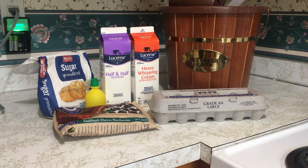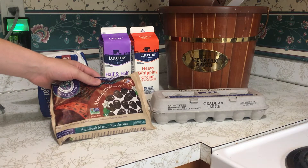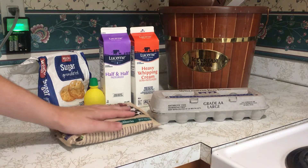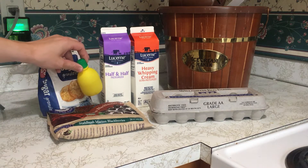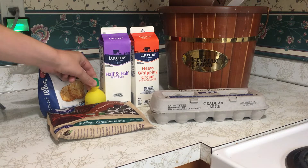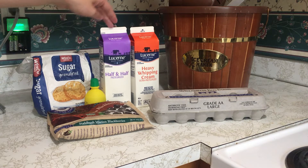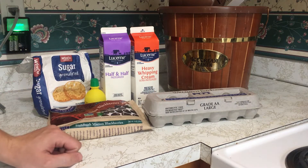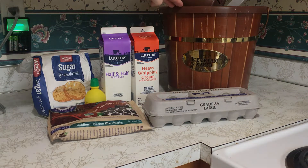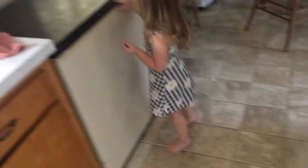We're going to do a really quick rundown of all the ingredients you're going to need before we get started. First of all, since this is Marionberry ice cream, you will need Marionberries of some kind, either frozen or fresh — about two cups. You'll need a tablespoon of lemon juice for when we make our syrup. Sugar, two cups total. One quart of half and half. One quart heavy whipping cream. And about six eggs. And then, of course, you will need an ice cream maker. Don't need chocolate — we're making berry.